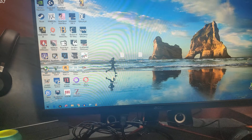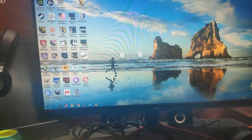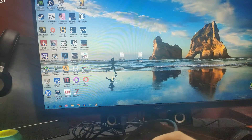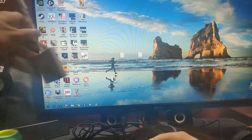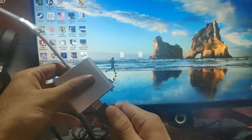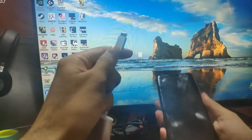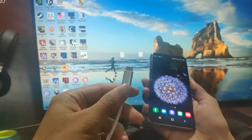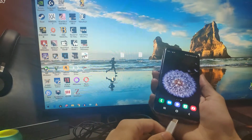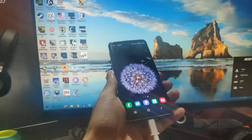This is an Acer VG270P full HD 144Hz gaming monitor. I have connected an HDMI wire to my monitor and I'll connect the other end to the Type-C to HDMI adapter. Now I'll be connecting this Type-C cable to my phone. That's it, so now I'll switch to the HDMI mode.